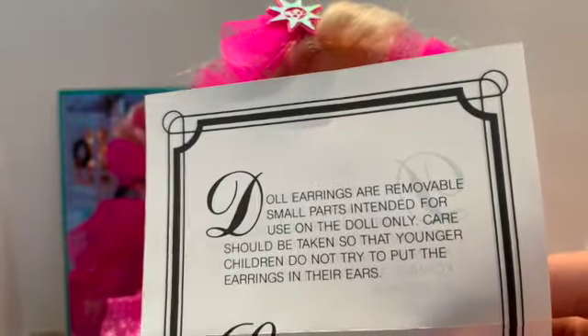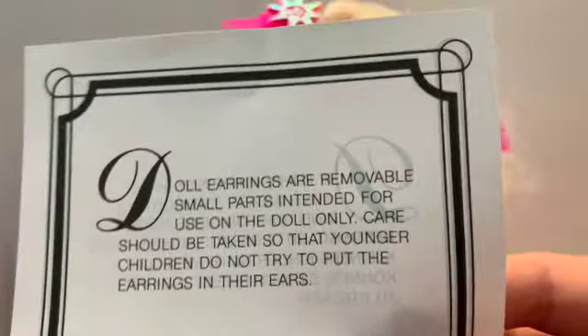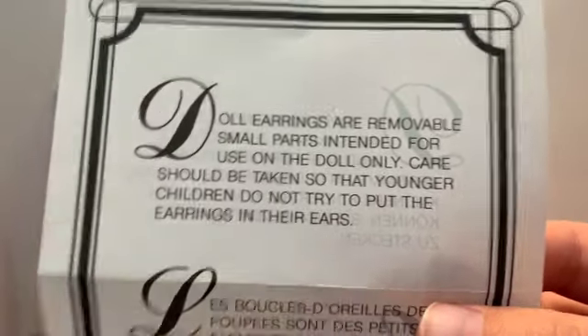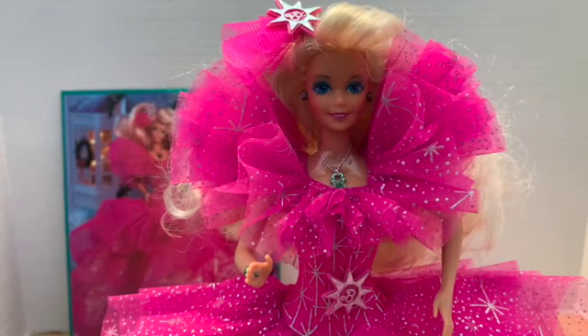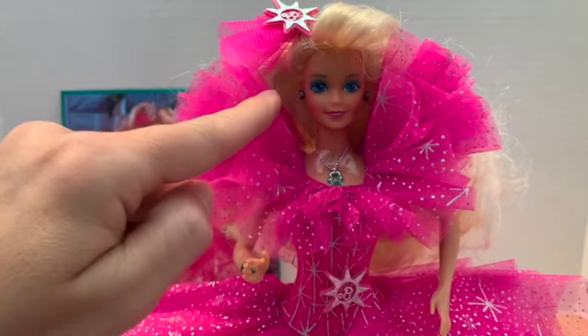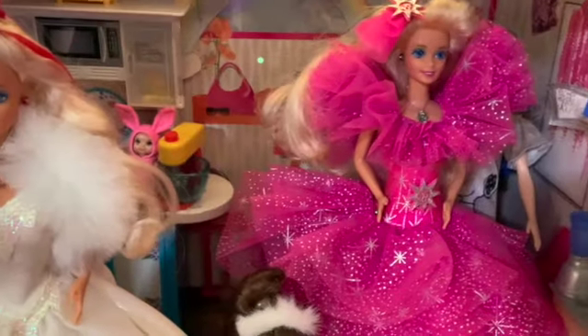Okay, I just want to share this — 'Doll earrings are removable. Small parts are intended for the doll only. Care should be taken so that younger children do not try to put the earrings in their ears.' I cannot imagine putting one of these in my ear — like that would hurt. I have a hard time with earrings, but that's a lot thicker than a normal earring does. I'm just imagining putting that in and I'm like, ugh. Anyway, well, this was a sweet vintage find.